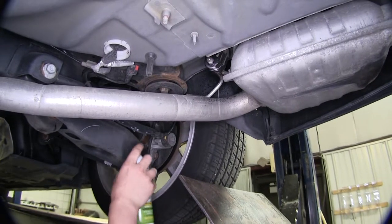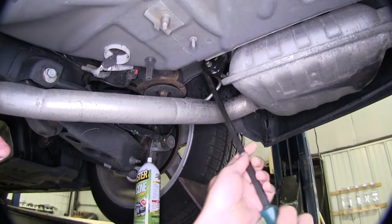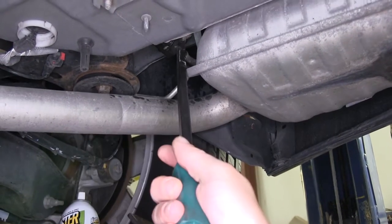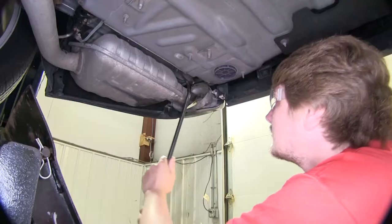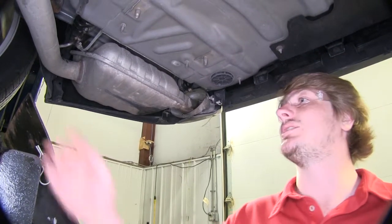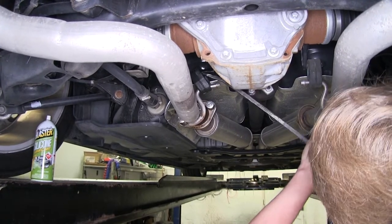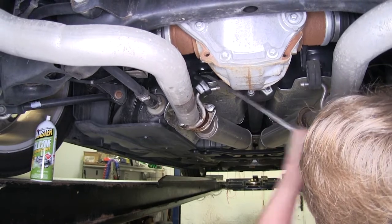Spray some silicone lubricant on your hanger and then you can just pry that off. We'll then remove the rearmost hanger. You'll repeat this same process on the other side if you have the V8 exhaust system. On the V8 model, you'll also need to remove one more exhaust hanger closer to the front of the vehicle, just in front of the two studs with the springs.